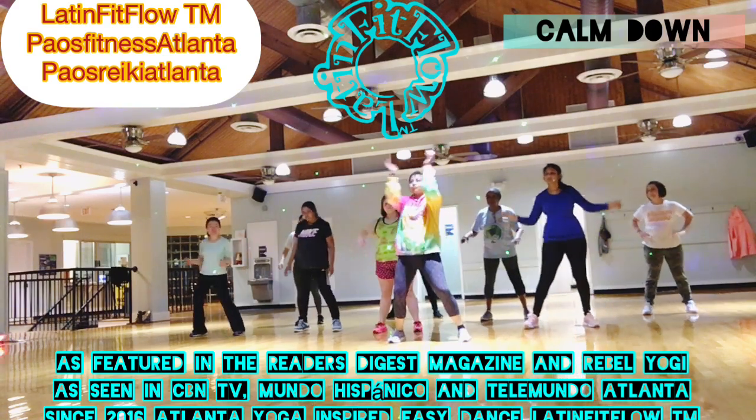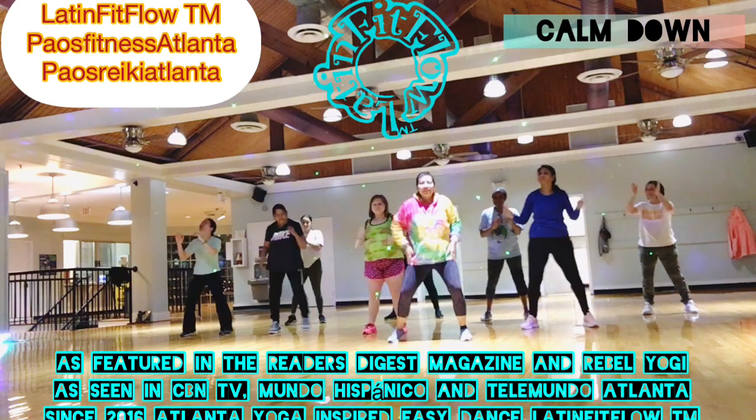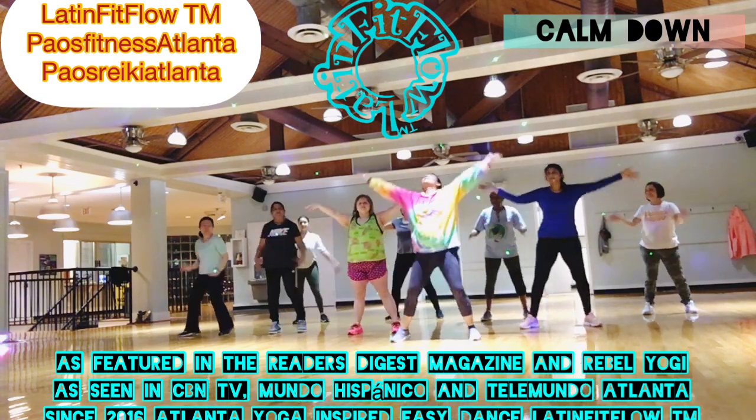Welcome to Latin FitFlow, bienvenido a Latin FitFlow. Inhale, arms up, inhala, hacia arriba, estira.